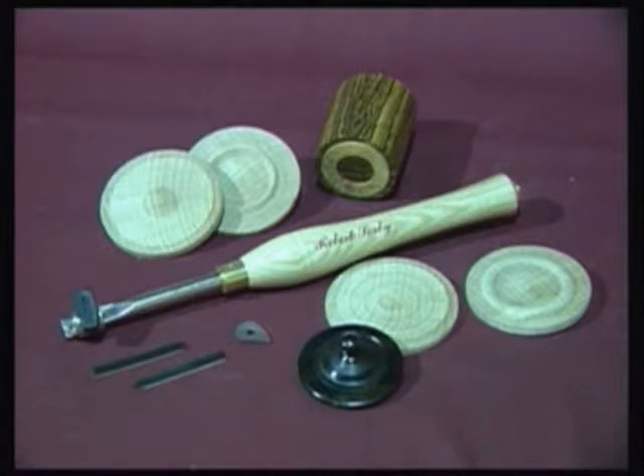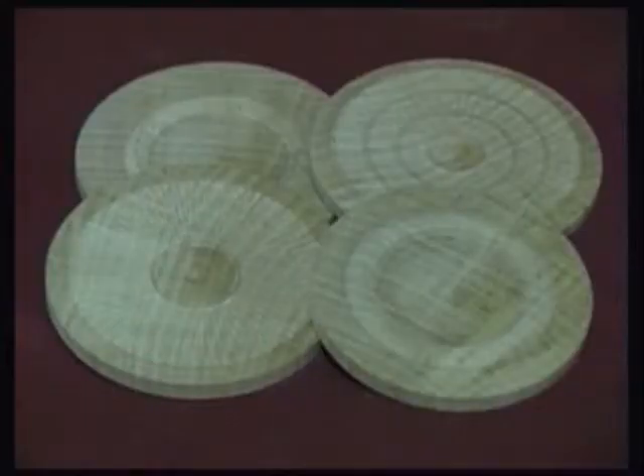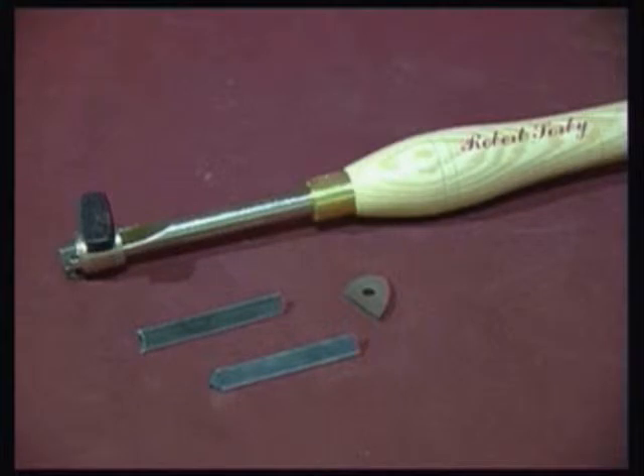The Robert Sorby RS215KT chatter tool is used to produce unique patterns and decoration on endgrain work. The tool comprises a handle, shaft, and a clamp assembly into which two double ended cutters can be fixed.